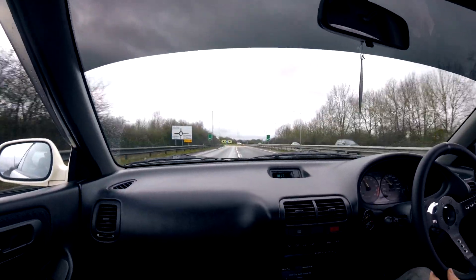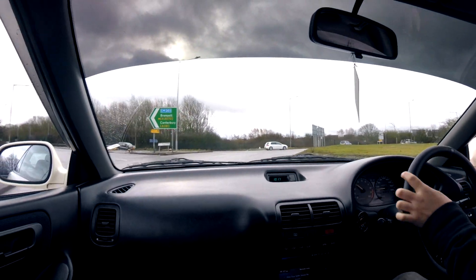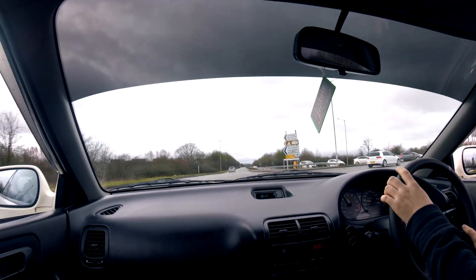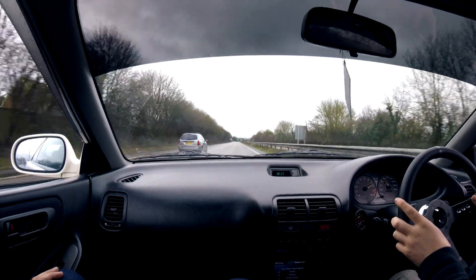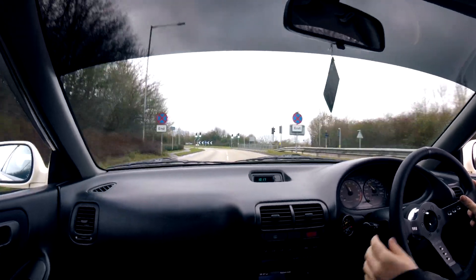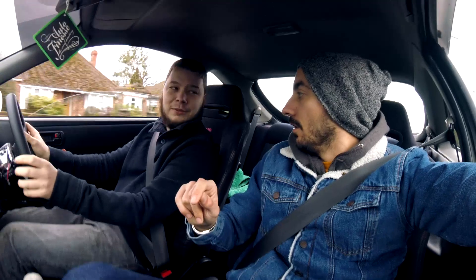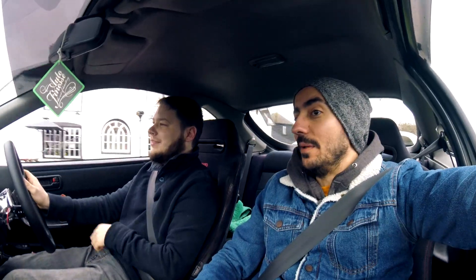Now I can understand the VTEC — the sound and immediately the power, yeah it's good. I think it's true that it's one of the best Japanese handling cars. It's really well handling — it feels like it's hanging on the road. They just need to put some better tires on it. After 6,000 rpm it's not brutal, it's nice.